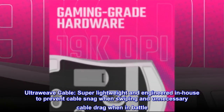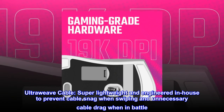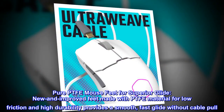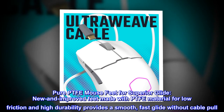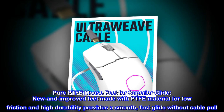Ultraweave cable — super lightweight and engineered in-house to prevent cable snag when swiping and unnecessary cable drag when in battle. Pure PTFE mouse feet for superior glide: new and improved feet made with PTFE material for low friction and high durability, providing a smooth, fast glide without cable pull.